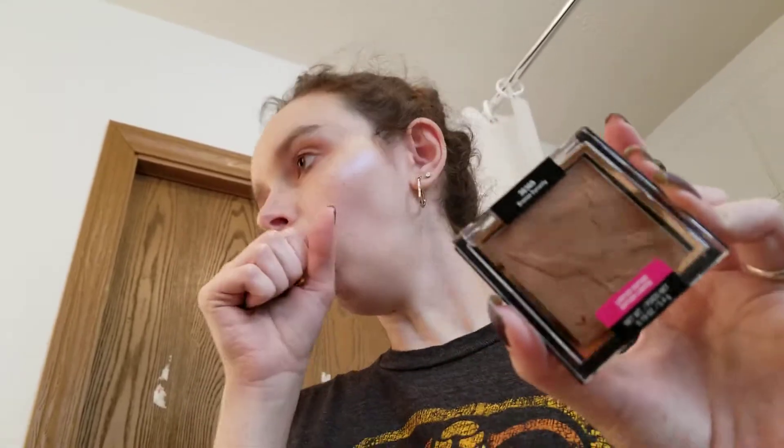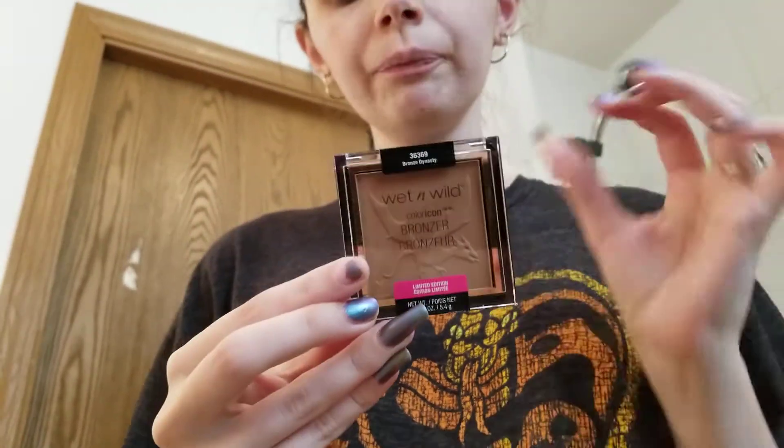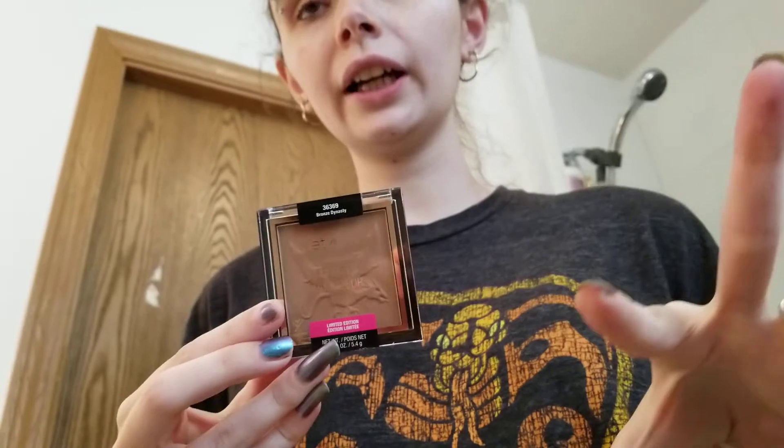I've got a first impression for you guys of the Wet n' Wild Color Icon Bronzer in Bronze Dynasty. This is a first impression not only of the shade, but also of the formula because this is a brand new formula. This is from their Fire Dragon vs Ice Dragon collection.